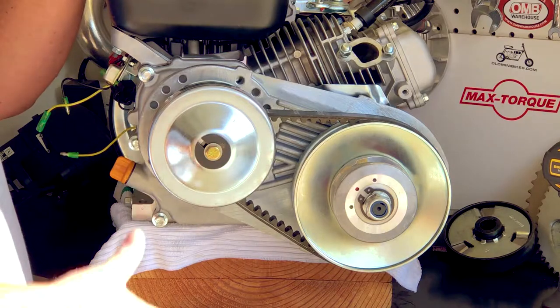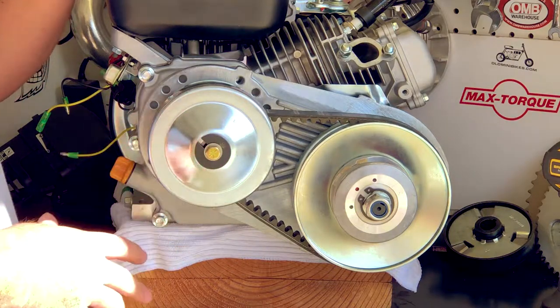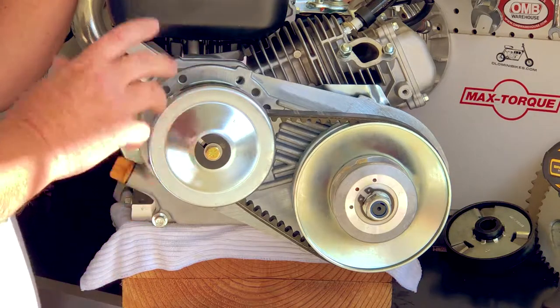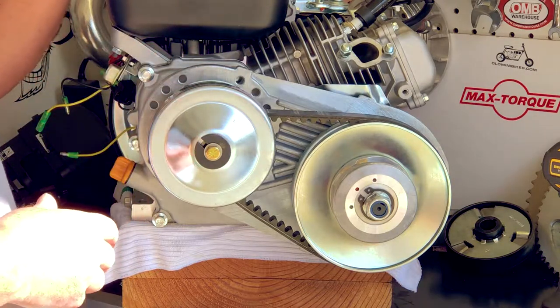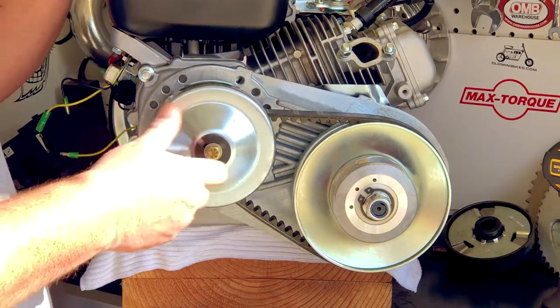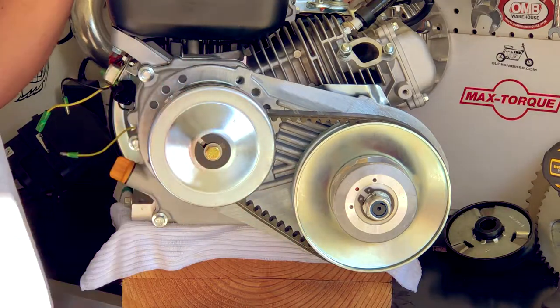Now you've just put a new belt onto the torque converter and this will get you going again. The belts don't last forever, especially if you have the wrong rear sprocket and your engine's working too hard — it's just going to slip the belt and wear it out prematurely.